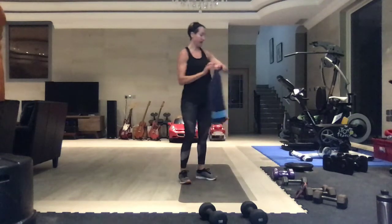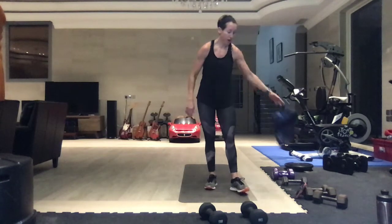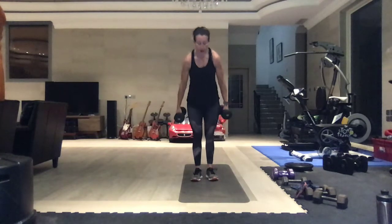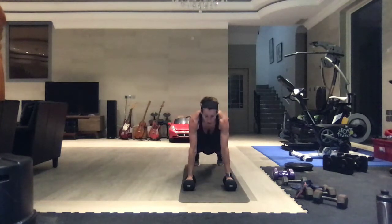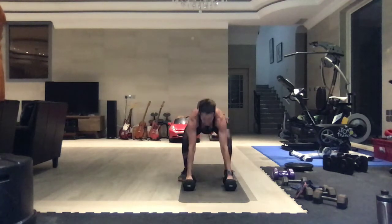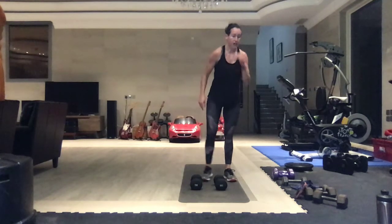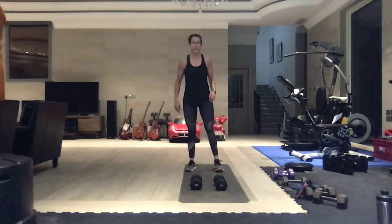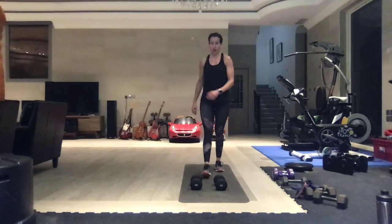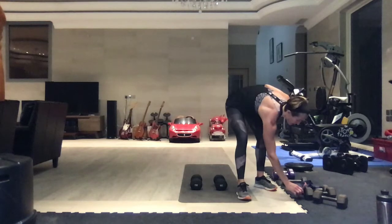Last set. We have full release push-up into a clean - I'm going to go a little heavier. Either on or off your knees, full release means chest to the floor, bring it up, clean the weights up to the shoulders, back down. We are mixing that up with air squats - no weights, nice and quick, regular squats. This is it guys, let's get through this round.